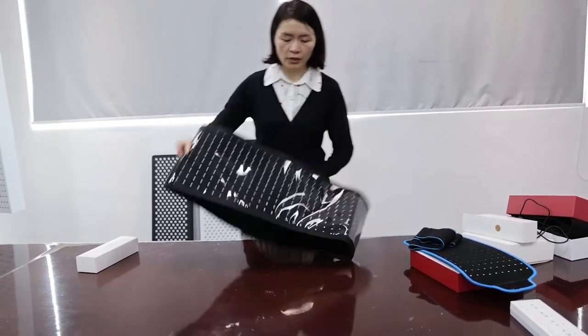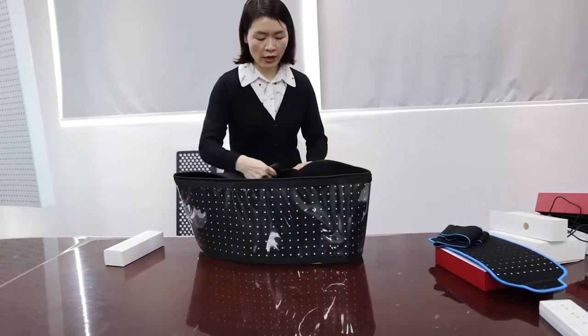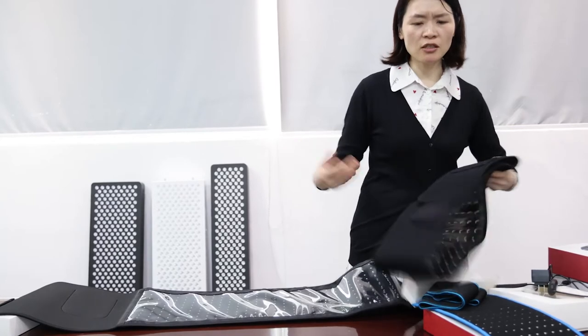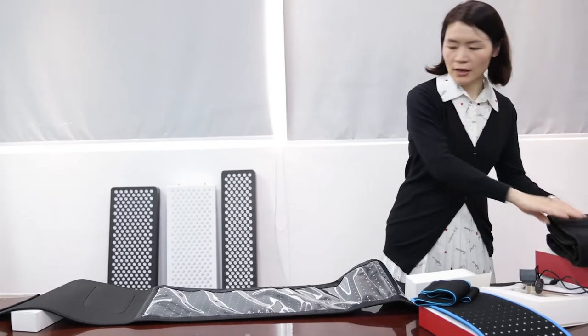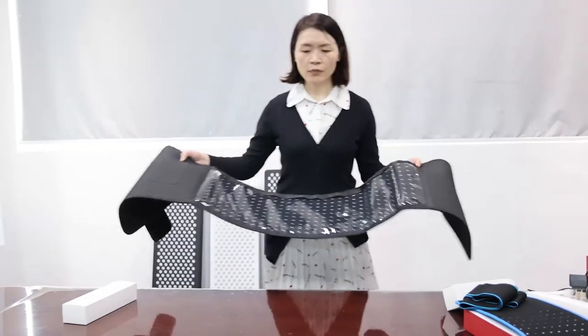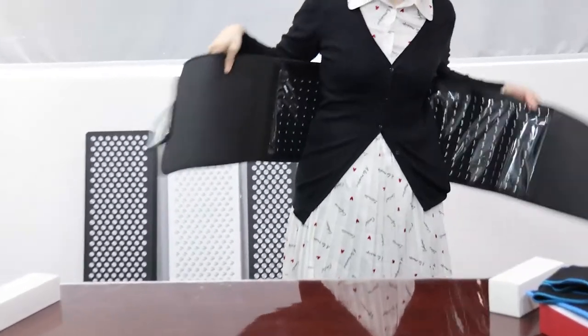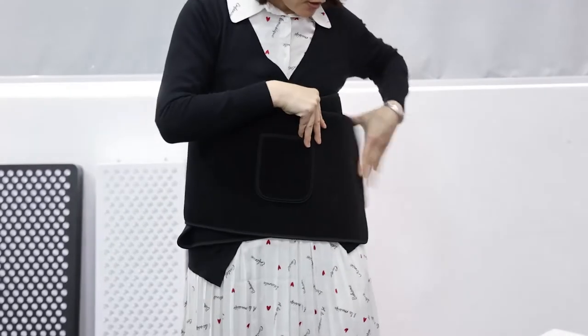The next one is the biggest belt we offer — my company's TLB300. We designed this one because some of our customers have a larger body shape, and the TLB105 might be too short or too slim for them. So we designed the TLB300 for customers with a stronger, larger build. As you can see, for me personally it's too big.